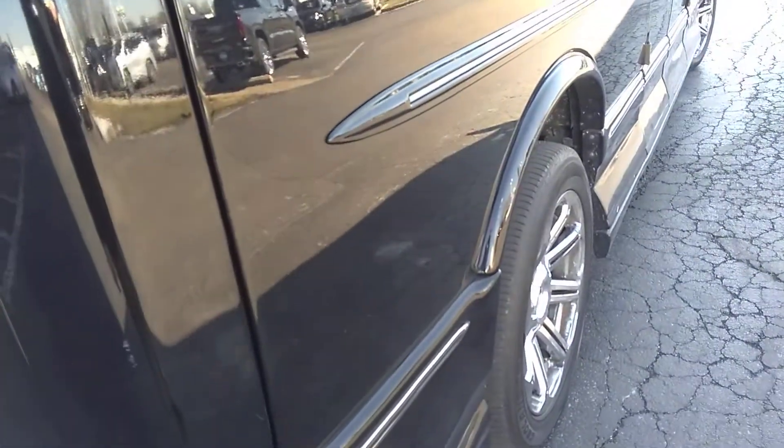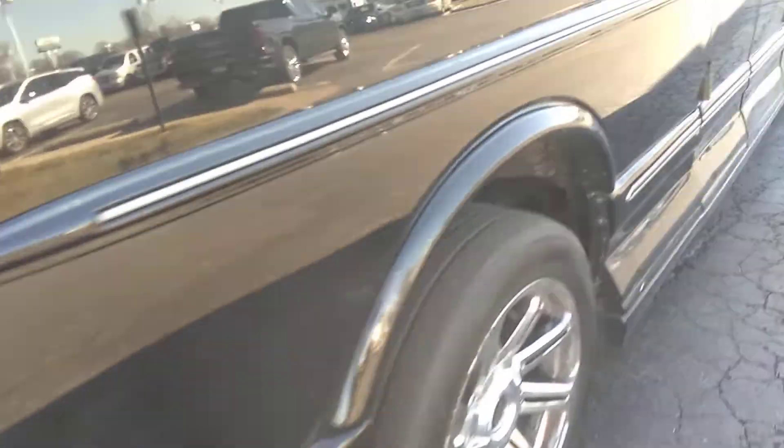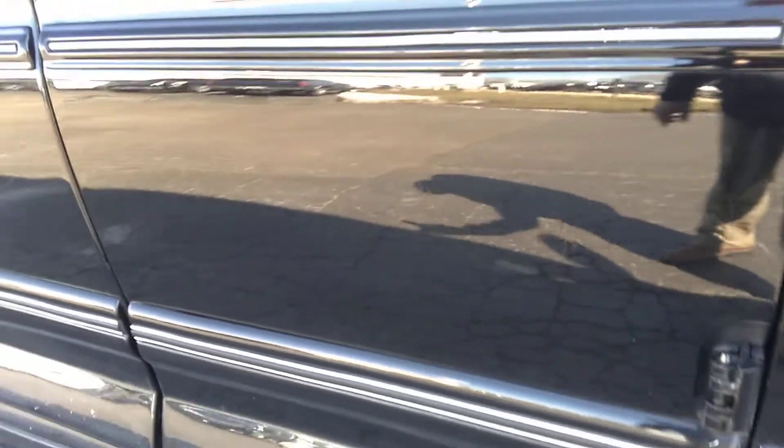And they buffed and touched up some of the scratches on the side here. You still sort of see them, but you can see down this side they're much, much reduced. You still barely see it there where he touched it a bit, but like I said the buff job really, really made a difference.